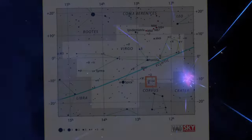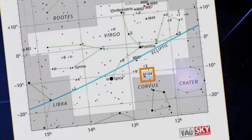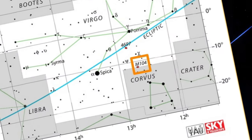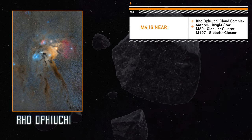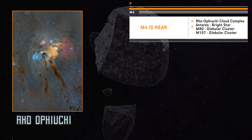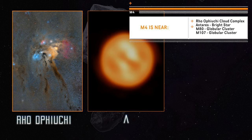M4 is located just 7,175 light-years away, making it the closest globular cluster to Earth. It is within the molecular cloud complex Rho Ophiuchi and not too far from other objects, for example the bright star Antares, M80, and M107. The best time to capture it is in summer.